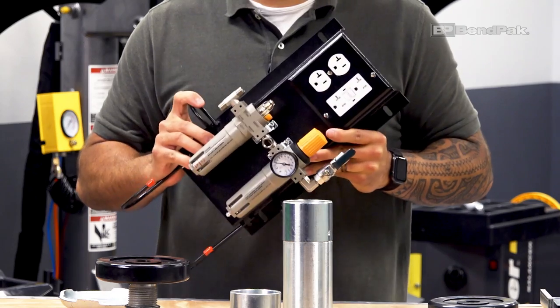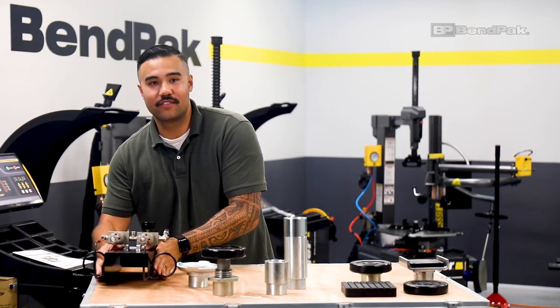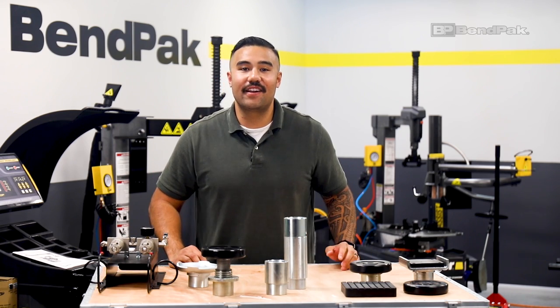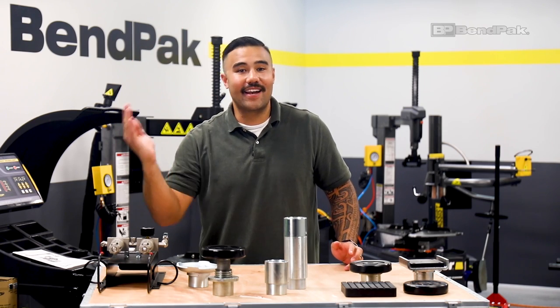If you're doing engine or transmission removals or other work that alters the vehicle's original weight distribution, you'll need a set of high-rise jack stands to prevent the vehicle from tipping in either direction.